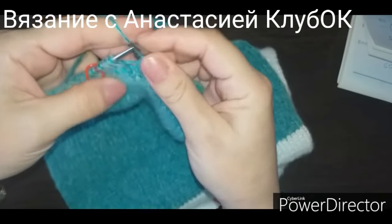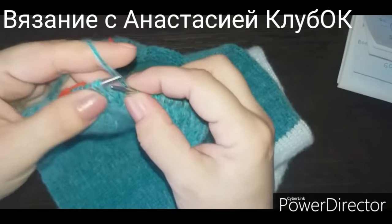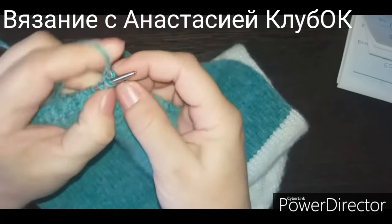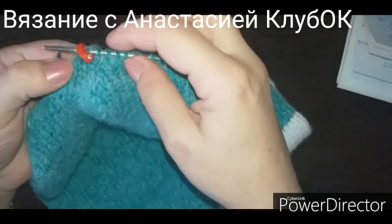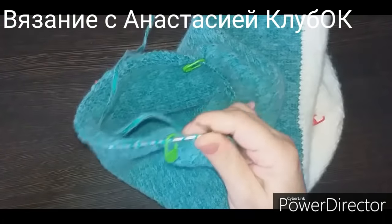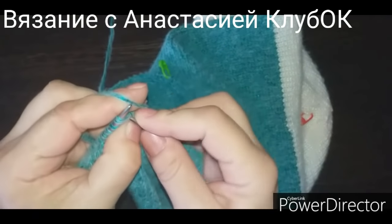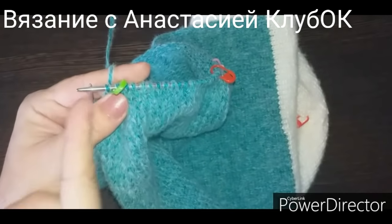Возле красного оставляем три петли до маркера. Две первых переворачиваем и за заднюю стеночку две вместе провязываем — это будет убавка. Затем лицевая петля, маркер перекинули, лицевая петля, и две вместе с наклоном вправо — вот такие две убавочки с обеих сторон. Дальше идём до зелёного маркера просто лицевыми петельками. Не дошли две петли — эти две петли с наклоном влево одной лицевой провяжем. Перекинули маркер и две вместе с наклоном вправо. У зелёного маркера с другой стороны точно так же: одна влево, одна вправо убавка.